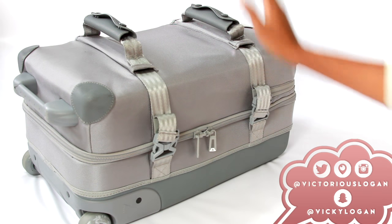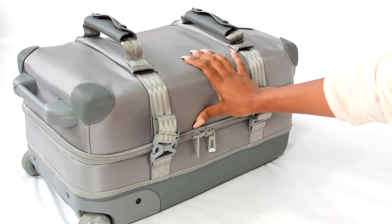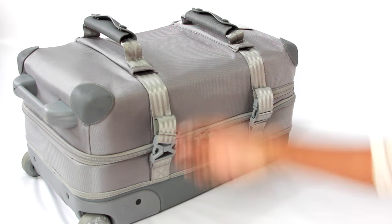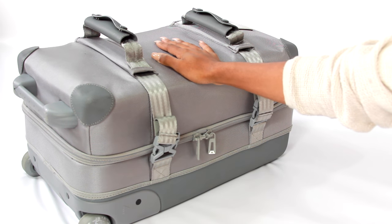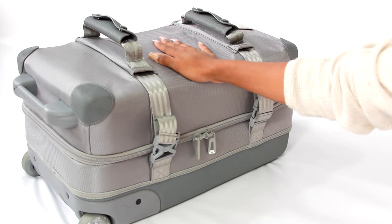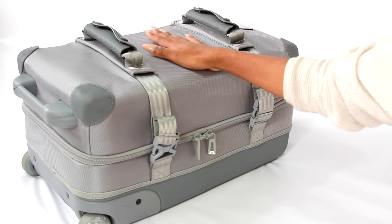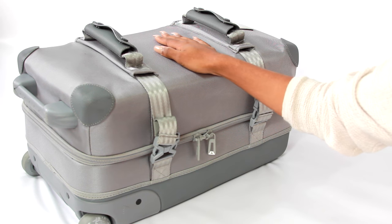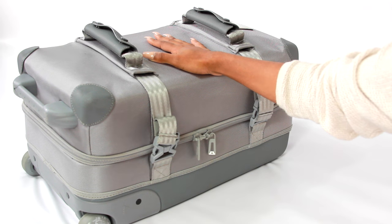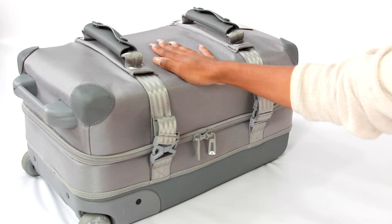This is my carry-on. I got it from Milk Makeup — they sent it to me with some makeup inside. I personally hate checking bags, so I try to get everything on the plane with me. This bag is super organized. Burton does have its original version; this is the Milk Makeup version, so it's not for sale just yet. They said they'd be doing a giveaway on a couple of these, so I'll have all that information in the description box.